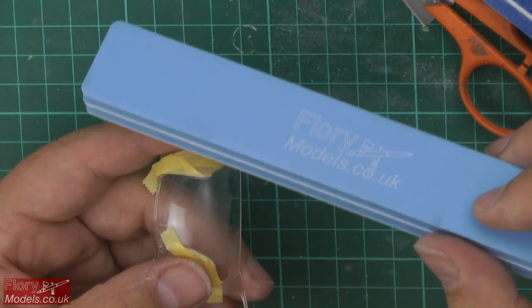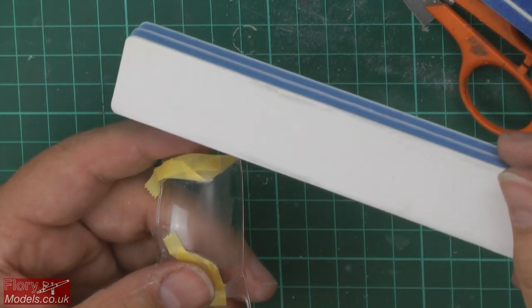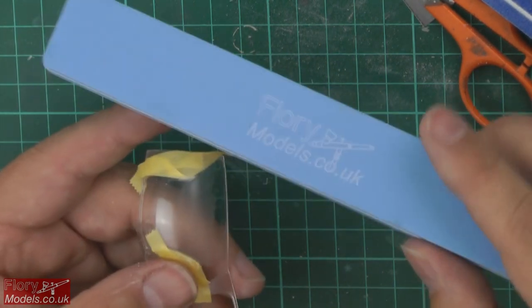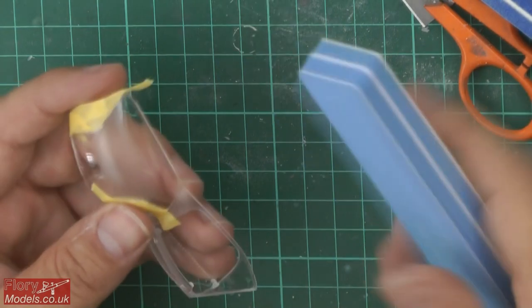Coming up on today's show: polishing canopies. We're going to have a quick look at how we polish the seam line out of the Hind 24 build. There's quite a nasty one in there, but it's very, very simple — just using polishers.